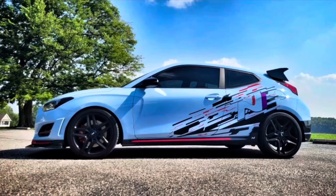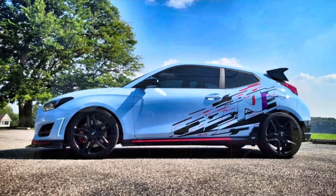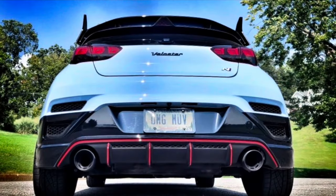Today I'm going to show how to install Shark Racing's spoiler end caps for 2019 to 2022 Veloster vehicles. When you receive the package, you'll get two spoiler caps, eight screws, and eight round vinyl screw cover decals. A link to the product will be in the description below.